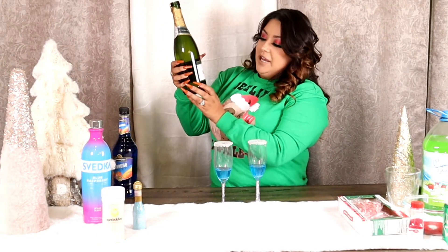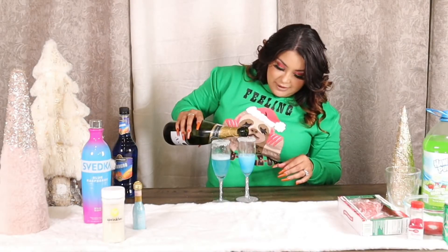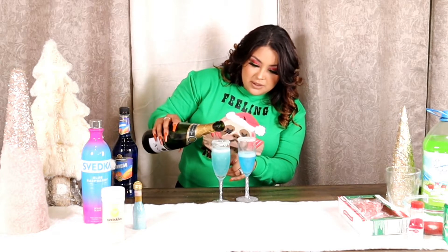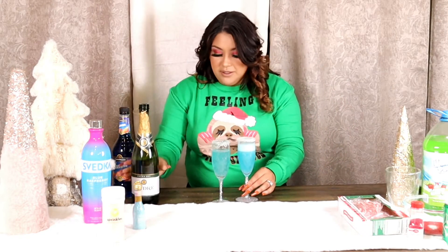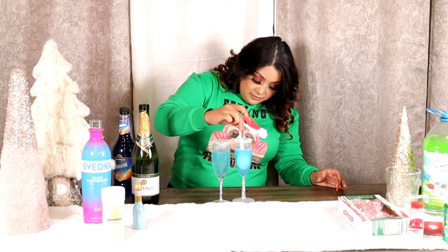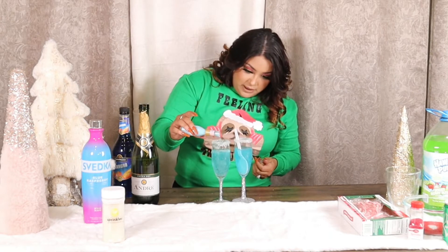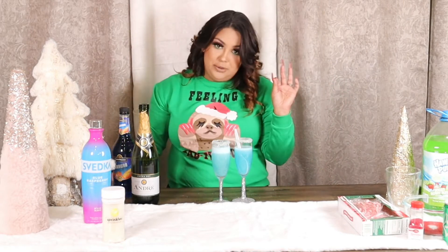Now I did get a champagne — you can go with any champagne you prefer, I just picked one up. Isn't that so pretty? I'm going to add a little more so that it doesn't overflow. Tell me this isn't cute — this is the Winter Wonderland Mimosa! We can always add more of this blue raspberry, and the more you put in, it gives the drink that shimmer look, which is super, super cute.